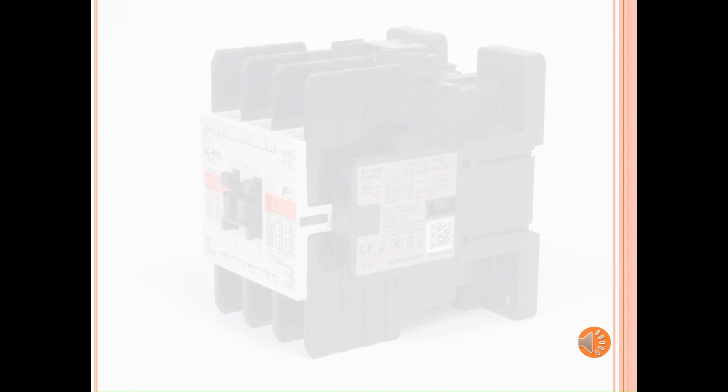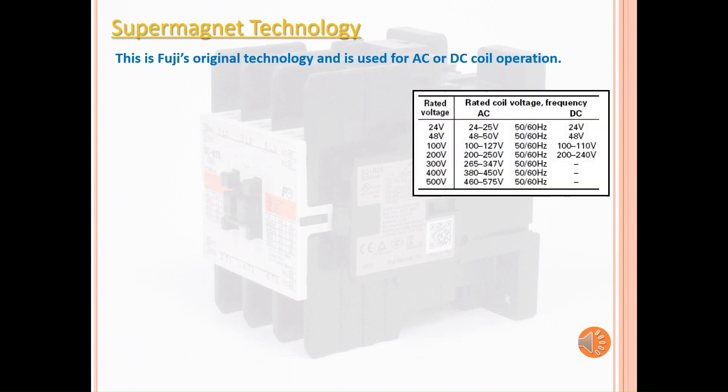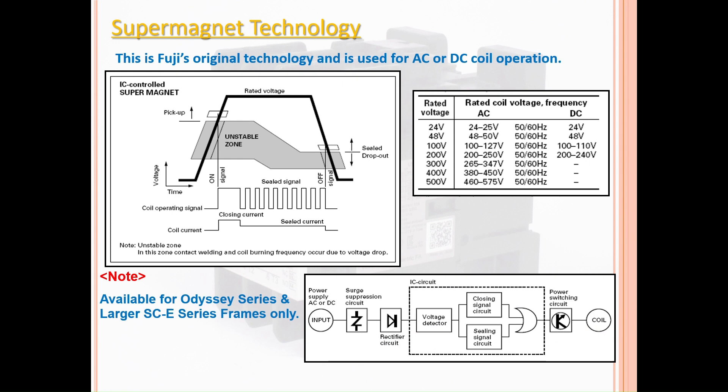Select contactors are fitted with our supermagnet coils. These coils are Fuji Electric's original technology and are used for AC or DC coil operations. With the supermagnet coil, there is no unstable zone where chattering and contact welding occurs. The supermagnet coils are available for the Odyssey series and SCE series.